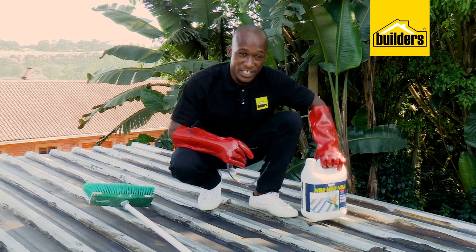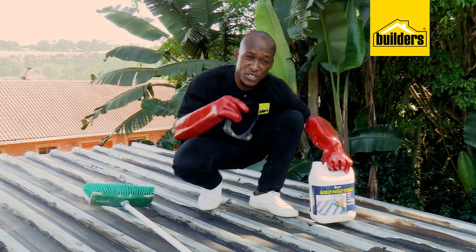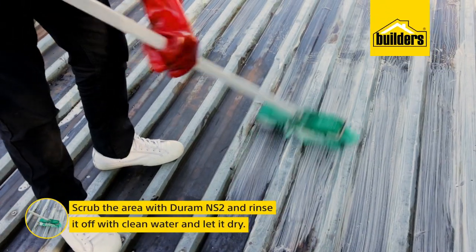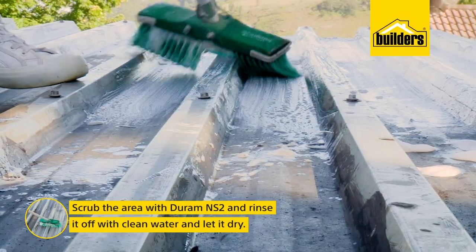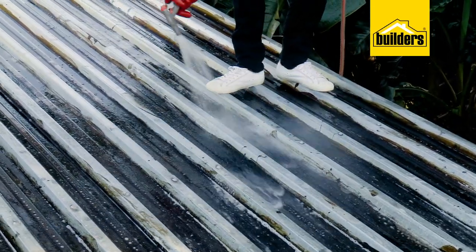It's time now to give it a good wash using the NS2. Now this contains an acid, so just make sure that you're using your hand and eye protection. I'm simply going to scrub the roof, and this cleaner removes dirt, oils and impurities from the surface. And now we're going to rinse the roof with clean water and let it dry completely.